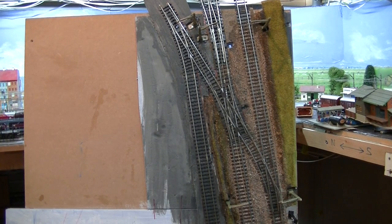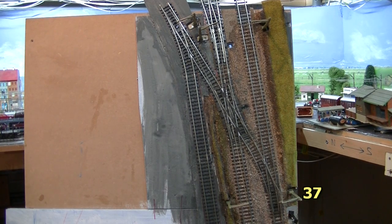So, the operator 37 is the one — it's the switch, the lowest switch near the signal there. There it goes to turn out, straight, turn out, straight.